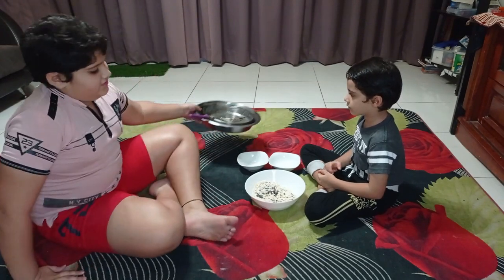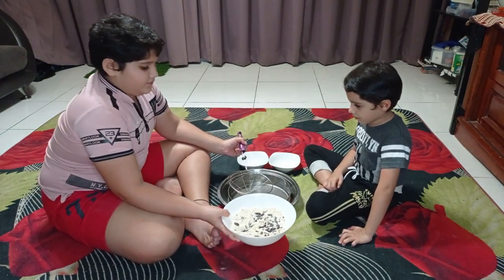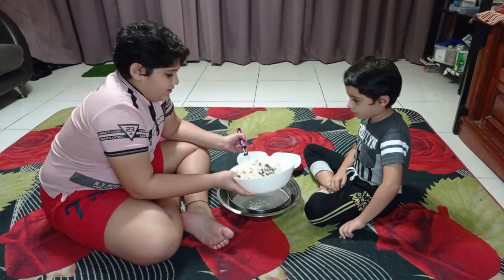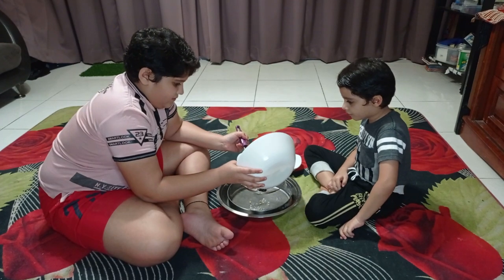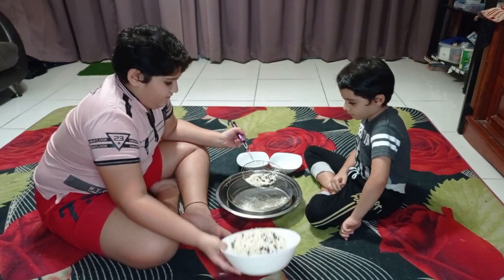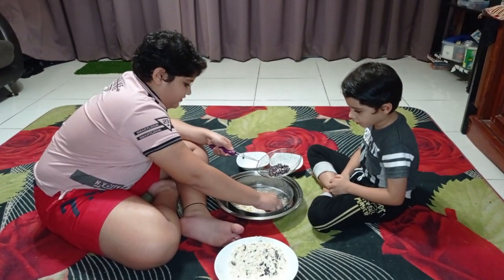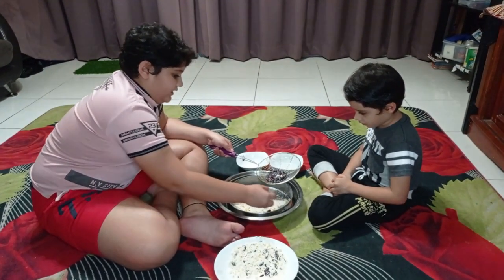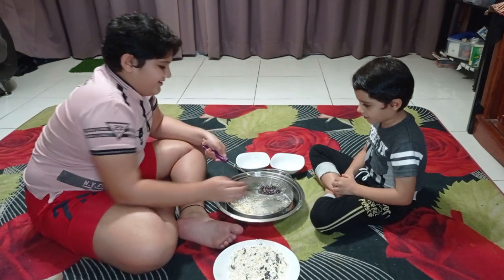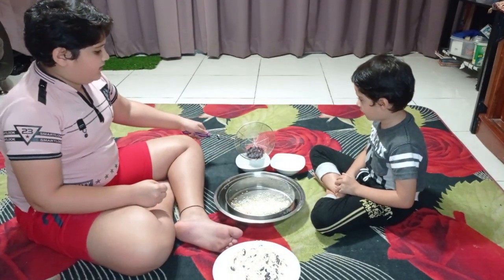First, let's start with separating the kidney beans from the mixture. We will put them in. Some of it has fallen — it's big, so we can also take it out by hand. I will do it carefully now. Some of the kidney beans are separated. Now we will do the rest.